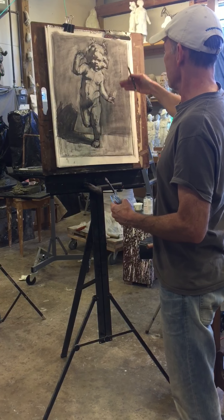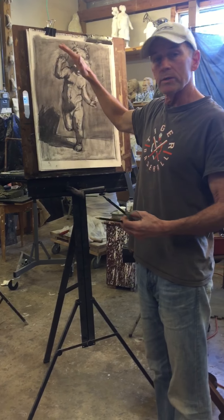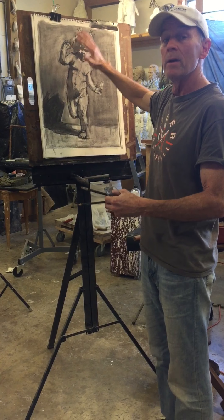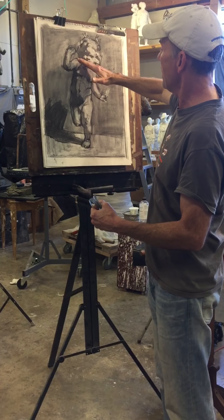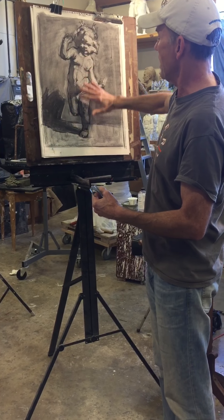So I've got a light-to-dark gradation going downward, which means any plane facing up towards the light is going to be lighter than any plane facing down away from the light. As I turn up it's lighter, as I turn away from light it's darker — up, lighter, down, darker — and so on as we go down the form.